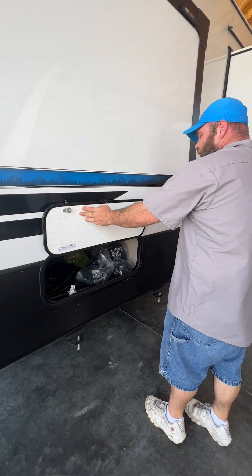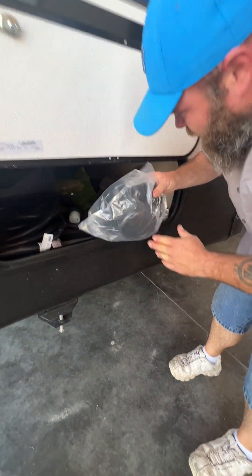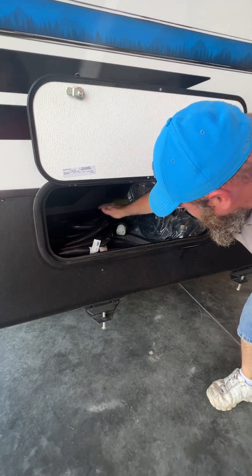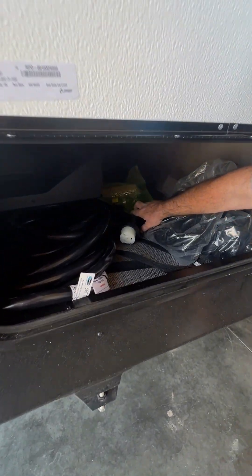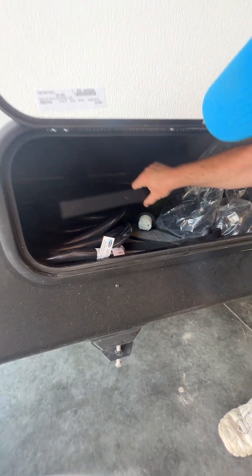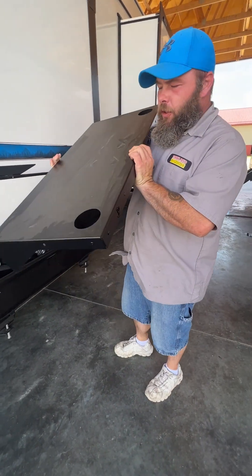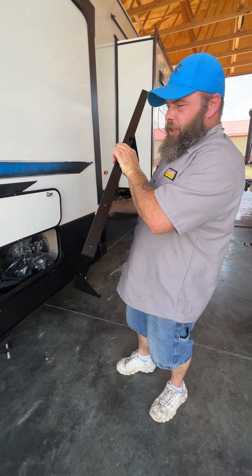You do have storage underneath the bed. Inside here are going to be your little cover caps for the tires. We've got our 50-inch power cord — it comes with the coach. We do have hookups for a central vac. And then this guy right here is a table that will get mounted above a window on the other side. It comes with a couple of cup holders and you can hang your barbecue grill stuff on it.